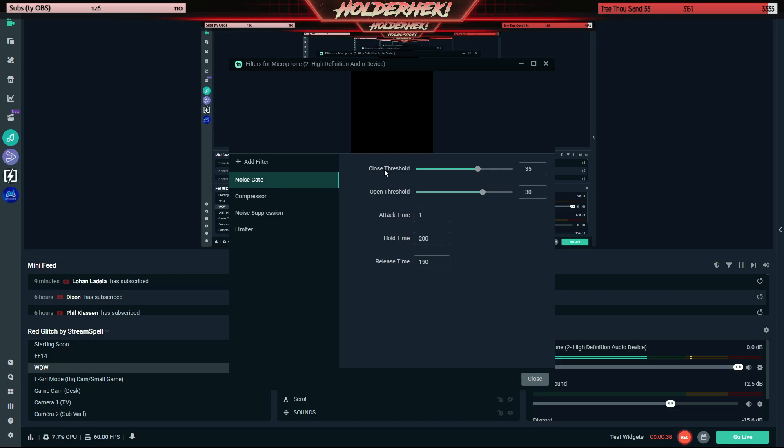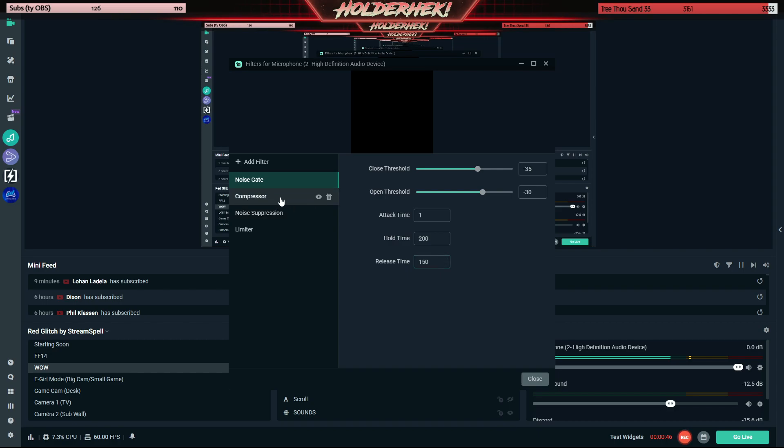Noise gate: close threshold to 35, open threshold to 30, attack time to 1, hold time to 200, and release time 150. Now on to the compressor: ratio at 4, threshold at negative 25, attack at 1, release 50, output gain 0, ignore sidechain ducking.